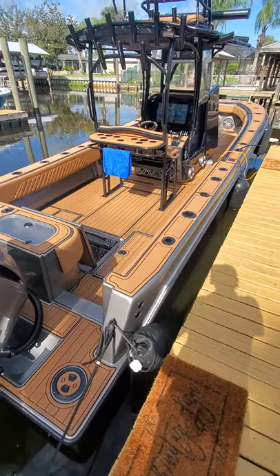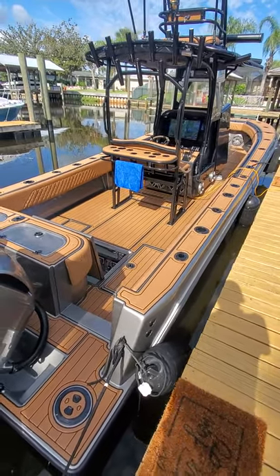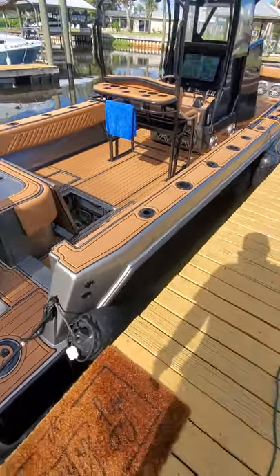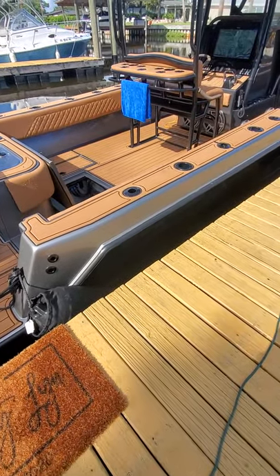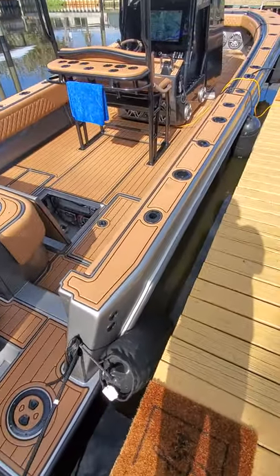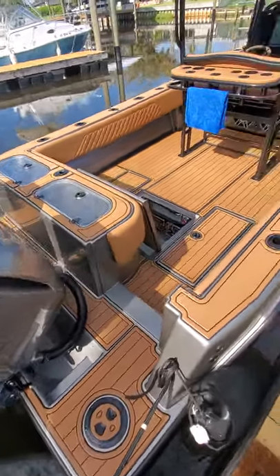Right off the bat you can see the boat's covered in sea deck, done by Castaway Customs. John from Castaway Customs knocked it out of the park. The outside of the boat is Alex Seal steel gray and the top sides are Alex Seal Stardust. We also did the engines to match, painted them up nice.